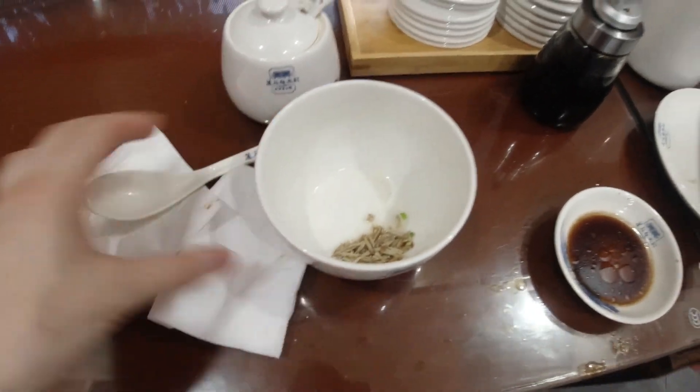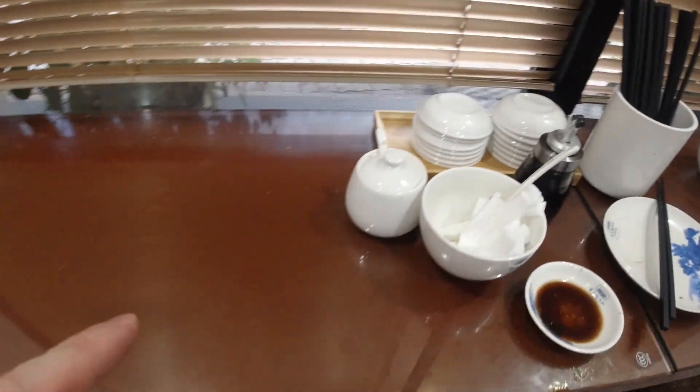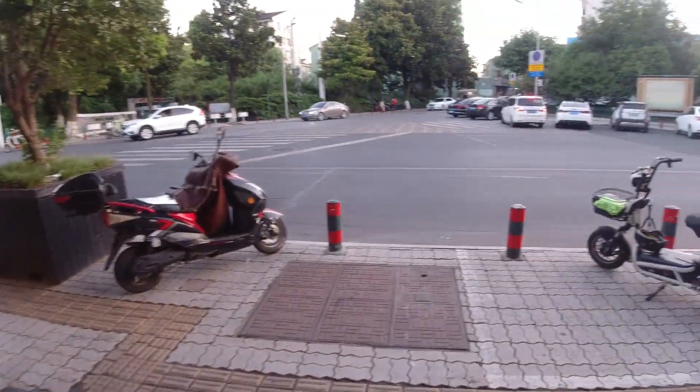There you go, all done. They're closing now so we're heading off. That was unreal - that was the Xiaolongbao with Peter, absolutely unreal. I definitely recommend it if you're here in Wuxi, China. So cheap and so good - eight and a half out of ten for me. That was too good. If you like the video just give it a like and we'll do a few more like this. I'll see you later, have a good day!